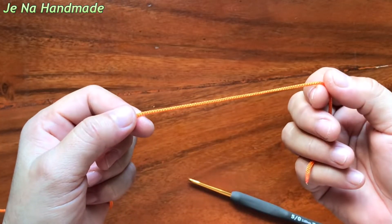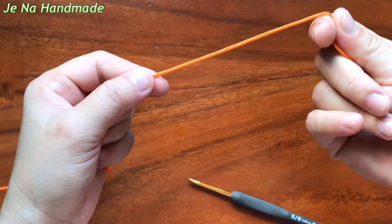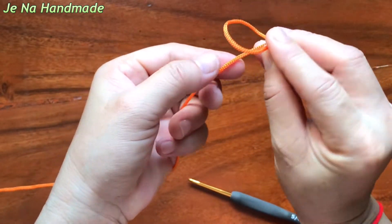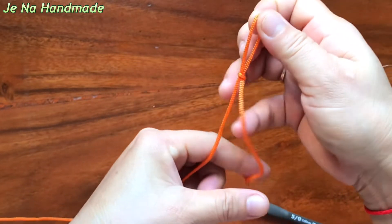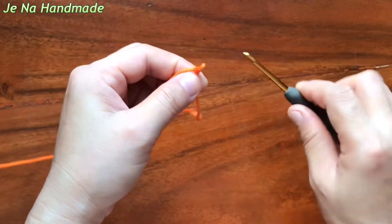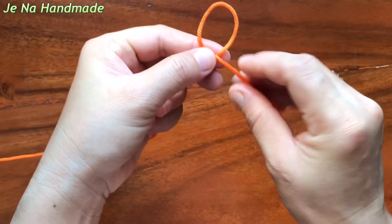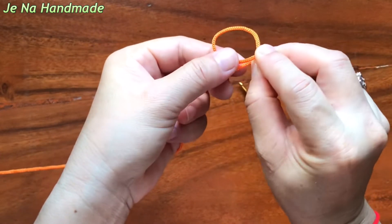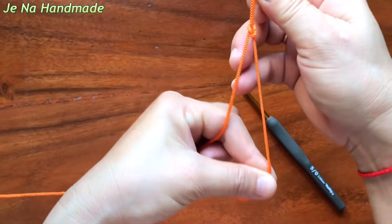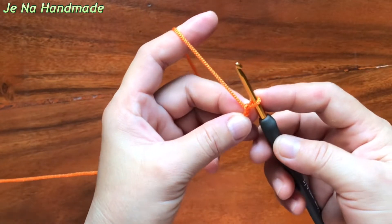For another way, you hold the tail yarn like this. And this way — this tail yarn. Then you pull through the yarn by this hole and you will get it. So you can choose which one is easy for you.